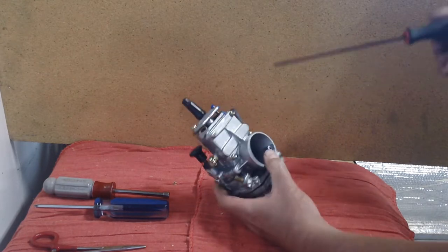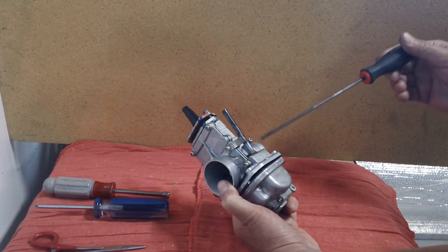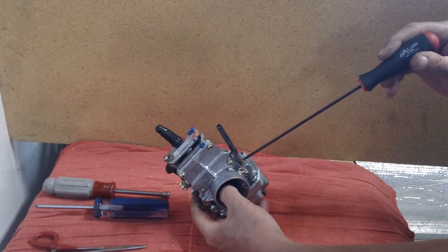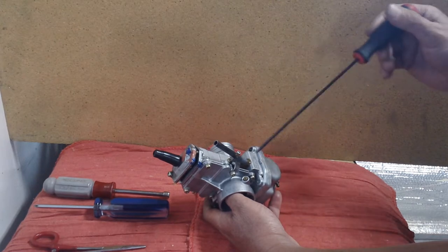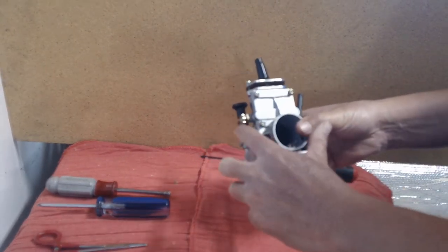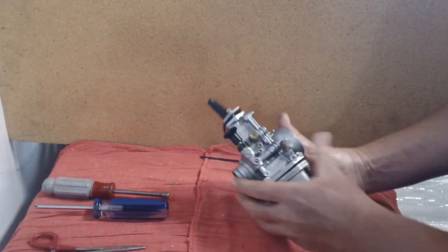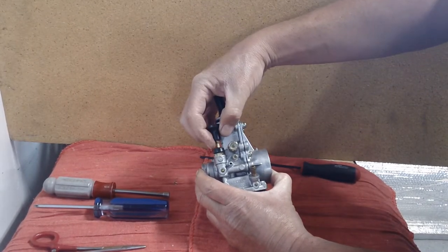This is not a stock carburetor — there are no floats, no needle and seat, no needle valve. It's strictly a pump-around. Outside: fuel inlet from your fuel pump, and the scavenger tube which is your return line back to the tank. The scavenger tube design varies depending on who modified the carburetor. This is one of the original pump-around carbs, likely built by PSR back in the 90s or early 2000s, utilizing heavier steel plates and a heavier tube.